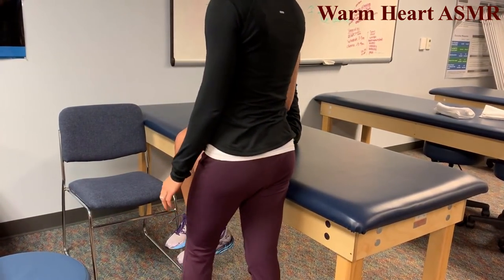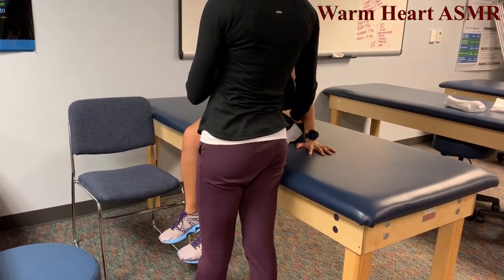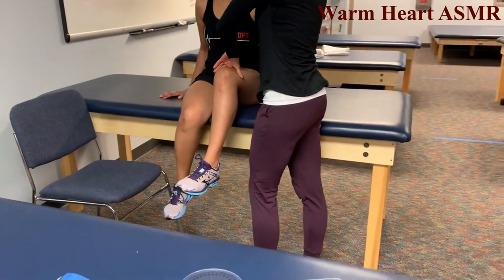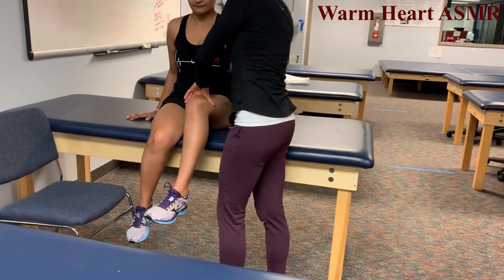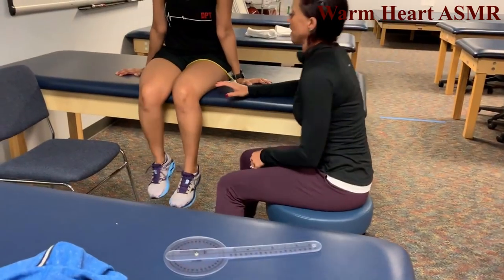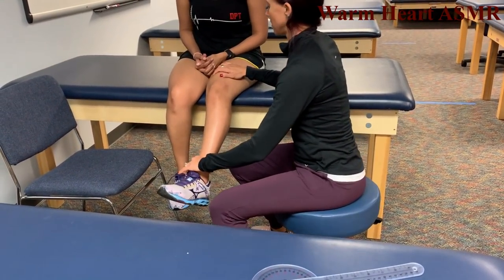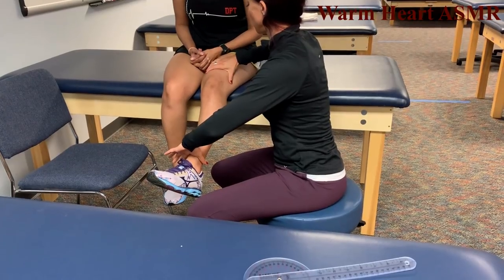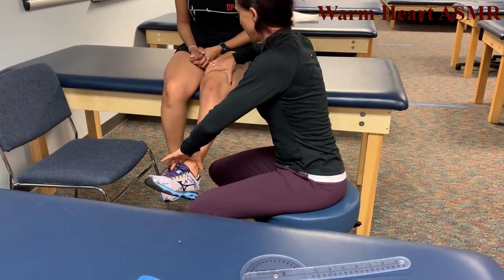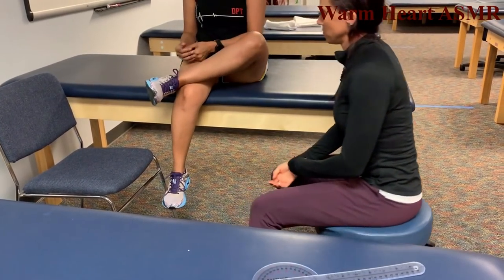Lower extremity strength testing. Hip flexion — lift your leg off the table, hold, don't let me push you down, that's a 5. Knee extension — straighten your knee, hold, don't let me bend it, that's a 5.